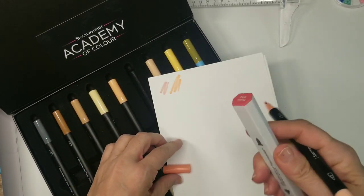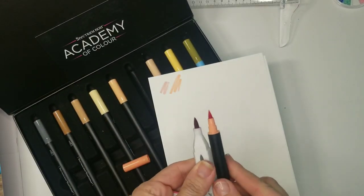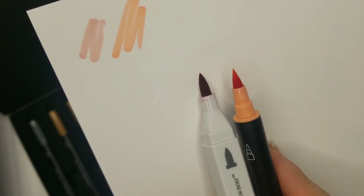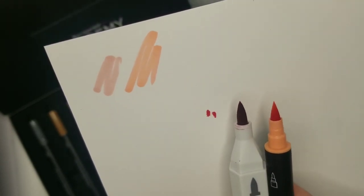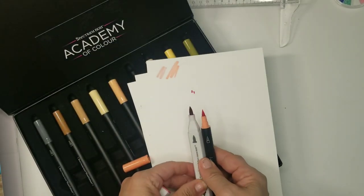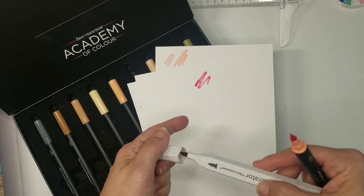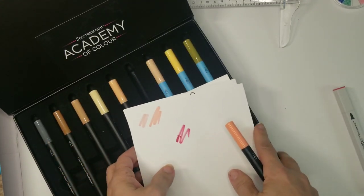I'll also show the nib difference again quickly — here's an illustrator nib and this is poppy. The illustrators are a little thicker and just a smidge longer, but they still come to the same point. They're just so smooth when you write with these.